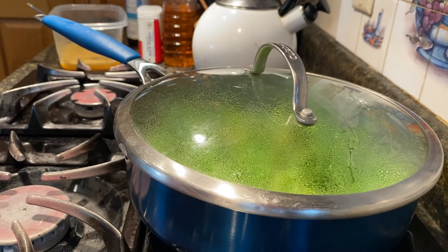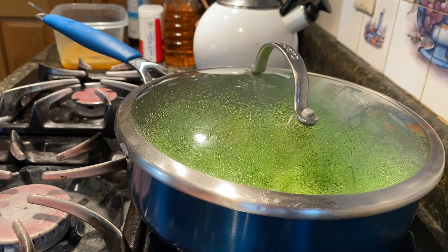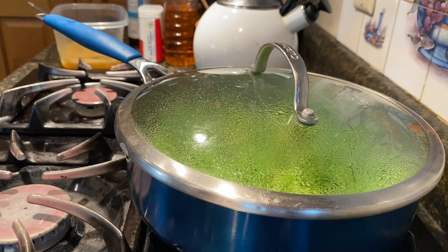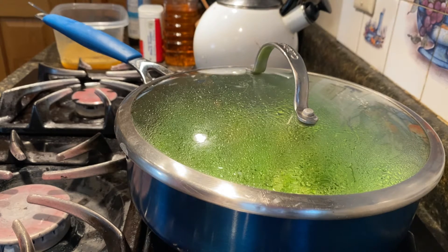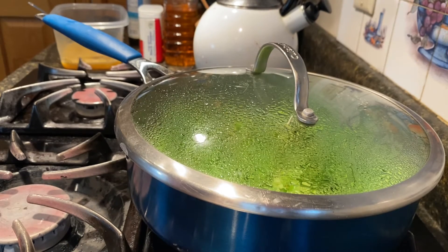I already put spices in my eggs, so you don't have to worry too much about putting spice in the cooking right now. I put in about three cloves of garlic, chopped them all up. I like to chop them really small — that way you can really taste the garlic and the onions.